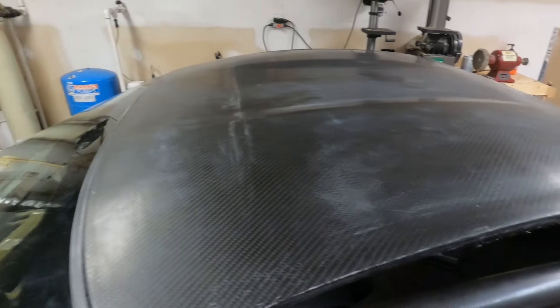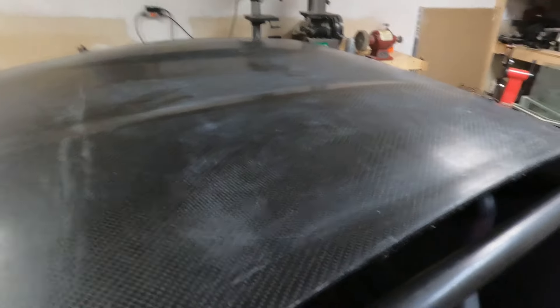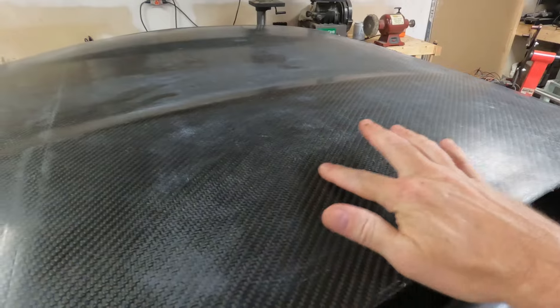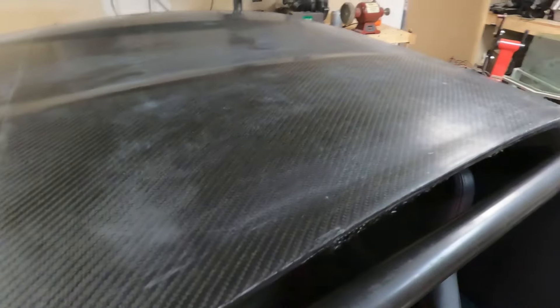I also wet sanded one spot here just to kind of see how slick I could get this roof, and it is incredibly slick. Actually, if I wet sanded the entire thing I could probably clear coat it and it would make a nice finished product. You can see that one spot where I wet sanded really looks good.